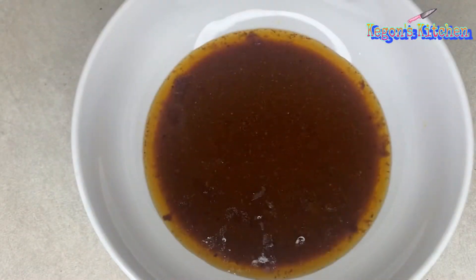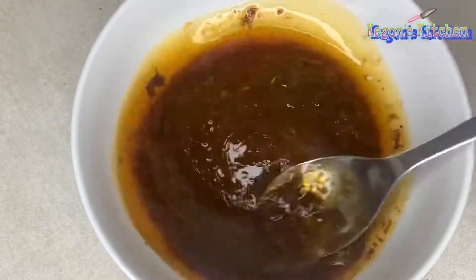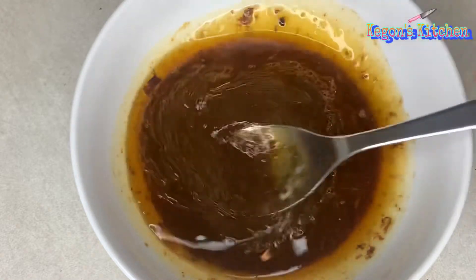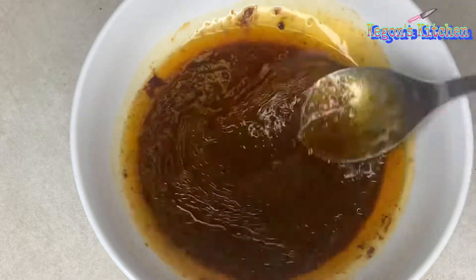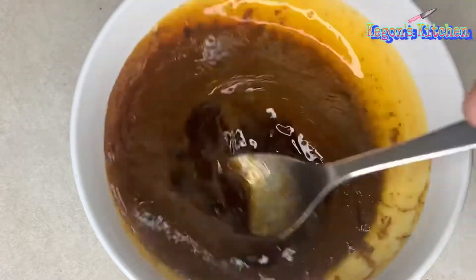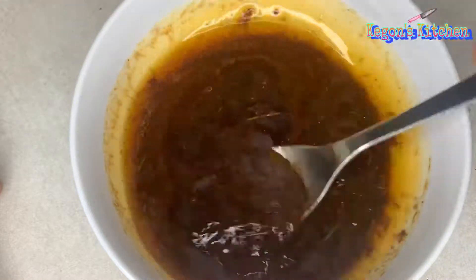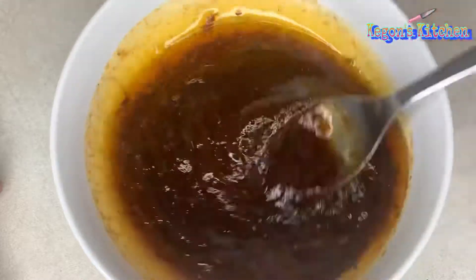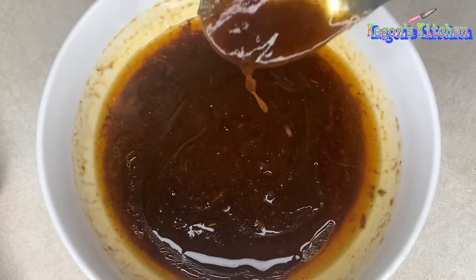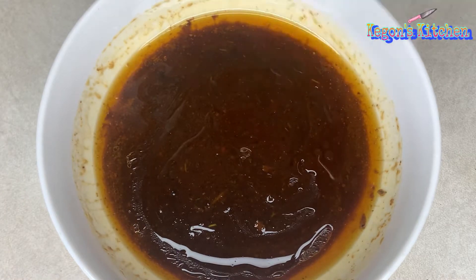I'm just going to add about a tablespoon of jerk sauce and mix it in real quick. I'm also going to add some barbecue sauce to add some sweetness to our sauce, and mix it up some more. I'm also going to bring the sauce to a boil — once it comes to a boil, we're just going to turn the stove off, and that's going to be it for the sauce.